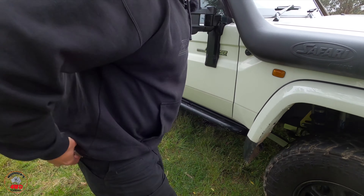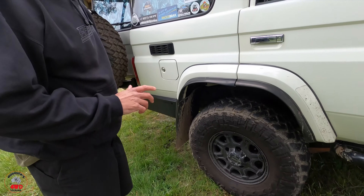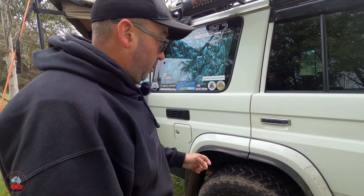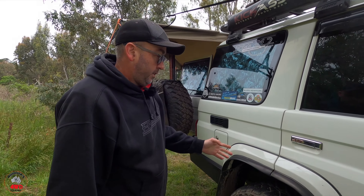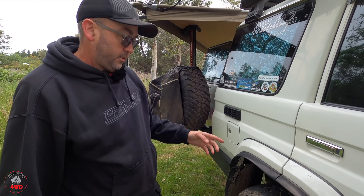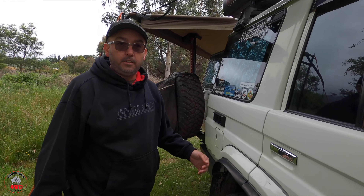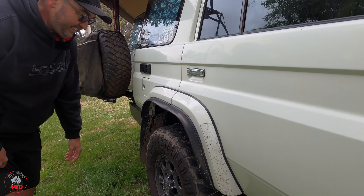The back suspension at the moment is still my old setup — just some pretty heavy-duty leaf springs. I have the Superior high clearance plates underneath and I'm running a Lovells shock absorber in the back, but that's all about to change. I'm going to do maybe some parabolics in the back and a remote reservoir shock like the front. I'm just saving up a bit more money after spending all that on the front. It's not cheap.